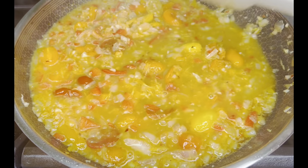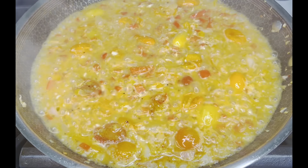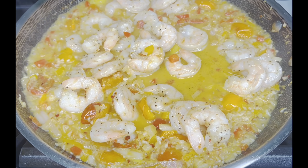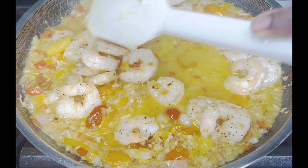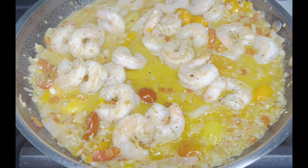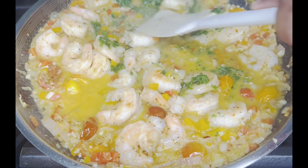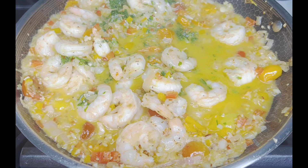I'm going to finish zesting this lemon, put it in there, then come back and add my shrimp and my noodles and we're going to have a meal. This takes less than 30 minutes, to be quite honest. I'm going to turn my stove up to medium and let this reduce just a tad — not too much. The sauce is reduced, so now I'm going to add my shrimp back in along with all that nice juice from the shrimp, and also the juice of about half a lemon.